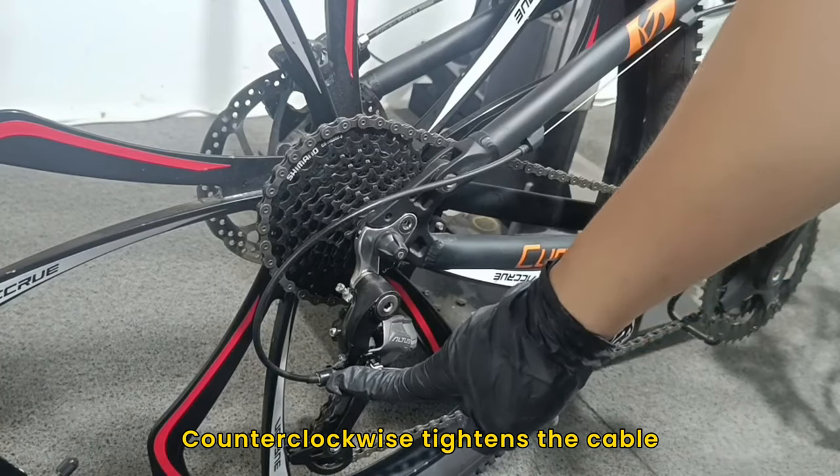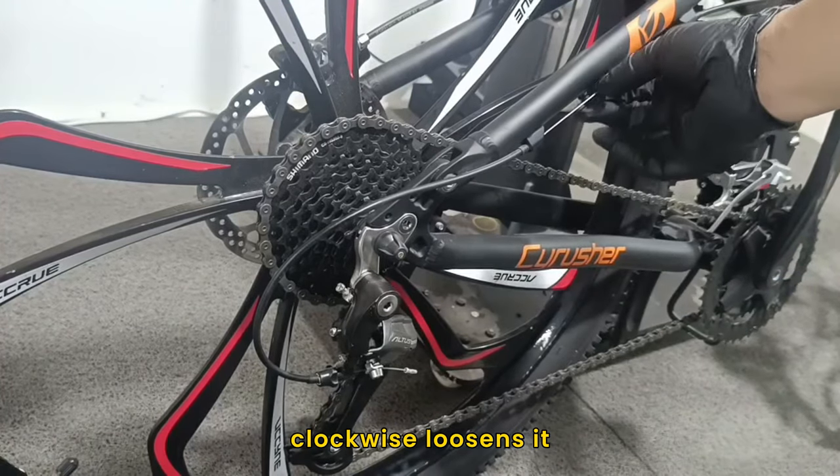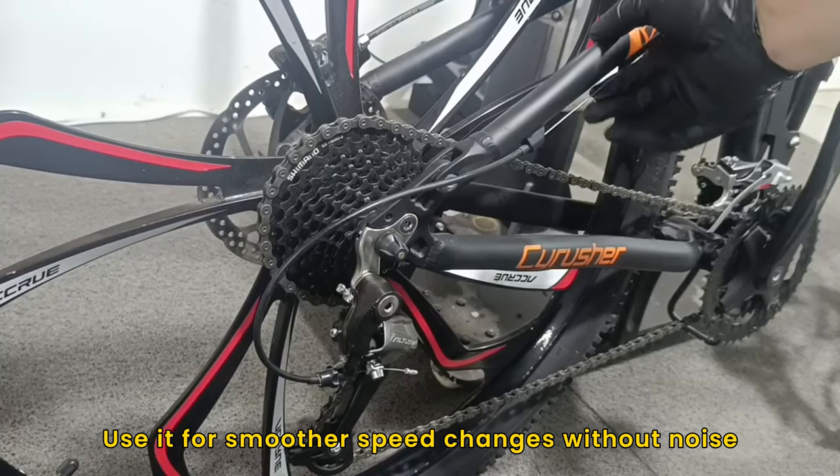Cable fine-tuning knob: counterclockwise tightens the cable, clockwise loosens it. Use it for smoother speed changes without noise.